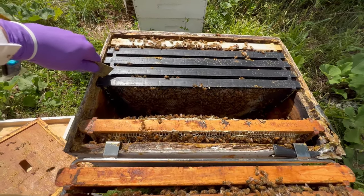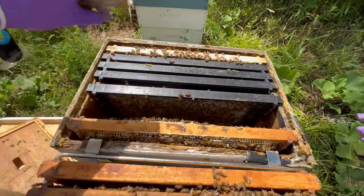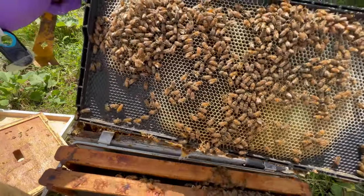Frame number four — it is clear that the bees have been drawing that out. Let's take a moment and see if they are filling it with brood or with honey. I would assume they're pretty close to needing brood space.